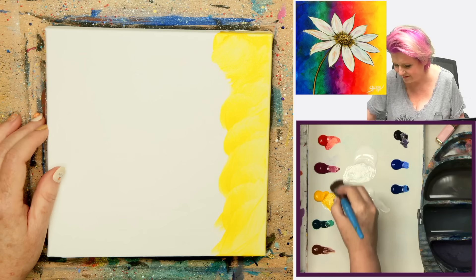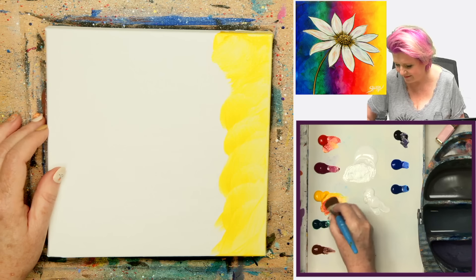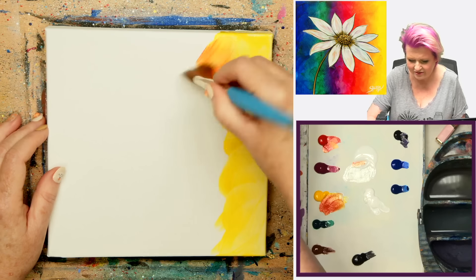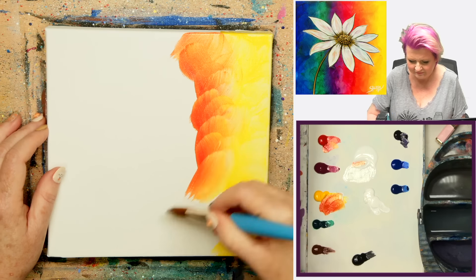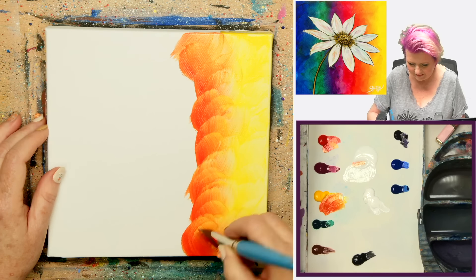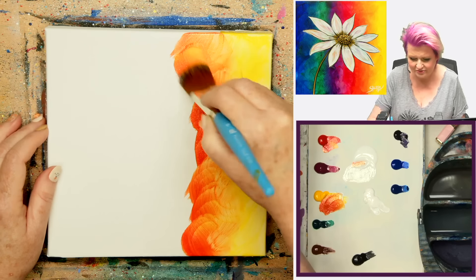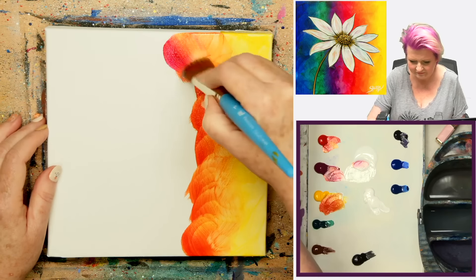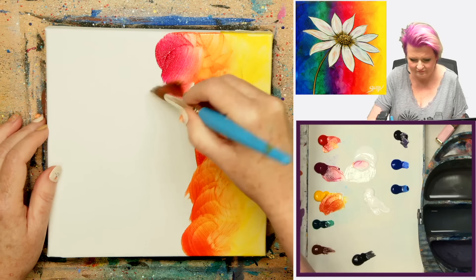I'm going to grab a one-inch oval mop and go ahead and load it up with a little bit of my glazing liquid. This will keep the paint from drying out so quickly. I'm going to grab my yellow and come right here, just along this little edge with my yellow. You can go around the sides of the canvas if you need to, but you do want to work fast enough before your paint dries. Then I'm going to take a little bit of my Cad Red to my Cad Yellow.